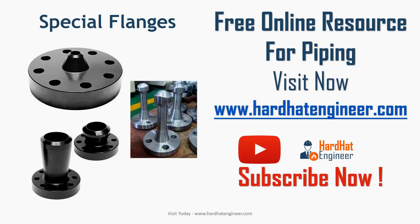You can visit my website hardhatengineer.com if you want to learn about these flanges — the link is given in the description. Don't forget to subscribe to my channel, and please like and share my video with your friends.